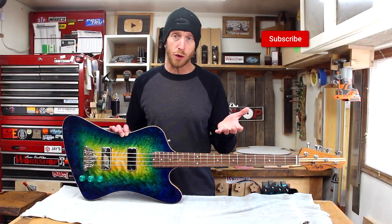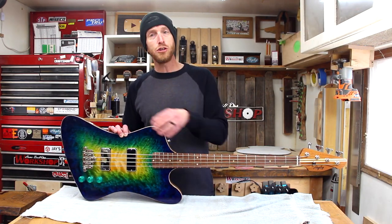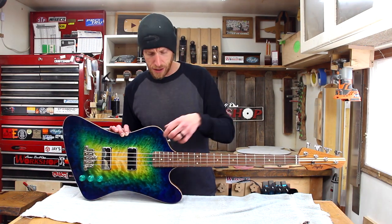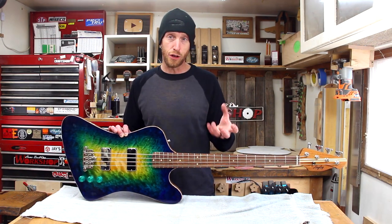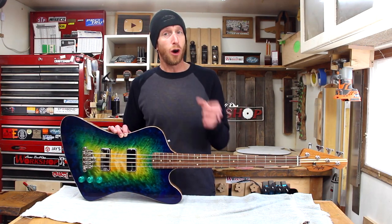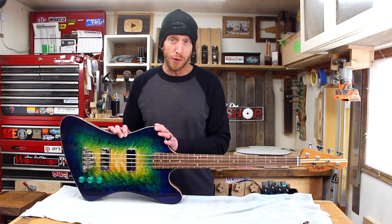For those of you that have been following along with this build, I've done several videos covering the construction of this instrument, but I did not do a final assembly video. The main reason for that is because the customer was not wanting to see certain parts of this build — they wanted to see the final result. But now that it's been okay'd by the customer and everything seen and inspected, I'm ready to share it with you guys before turning it over to its new owner.